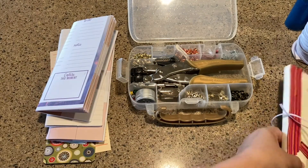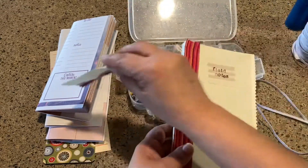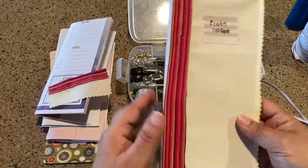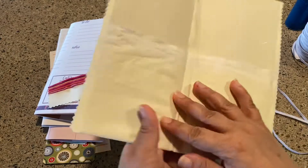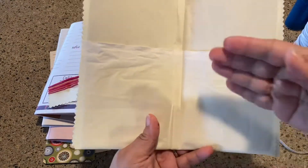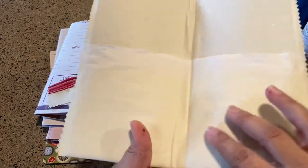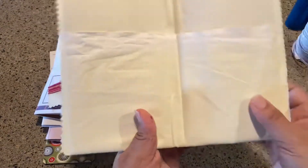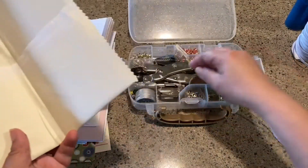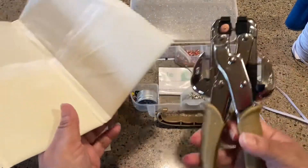I'm going to put this pocket to the side and come back to that. For the big pocket, we just folded this piece of fabric over and made a center crease here. Now I'm going to put two holes, and true to my style, I am not going to be measuring anything — because why start now?